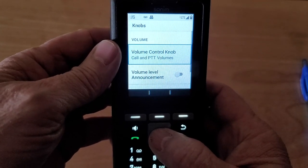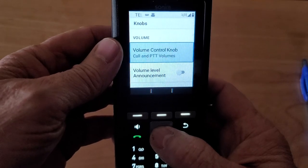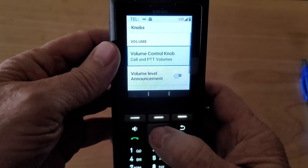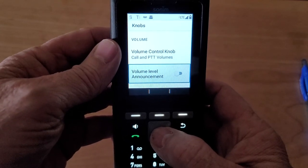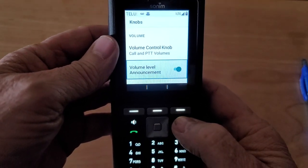We're going to turn on the Knobs, and then if we go to Volume Control Knob we can open that up and see all the things we can control with it. We only have a choice of one, so we'll leave it with Call Volume. Down here you'll see Volume Level Announcement — that's turned off at the factory, so we're going to turn that on, and I'll explain that in just a second.